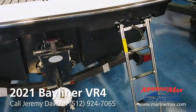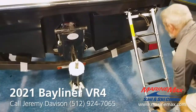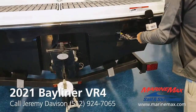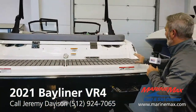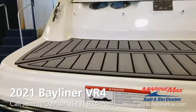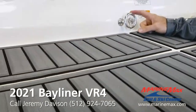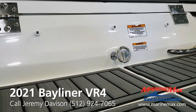Nice deep four-step boarding ladder right there — tucks in nicely. This boat's got the optional sea deck on the swim platform and also inside the cockpit of the boat. You've got your ski tow right here. You can pull your tuber, slalom skier, or knee boarder right there.